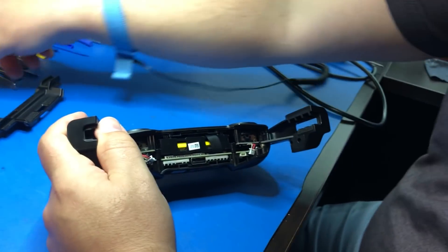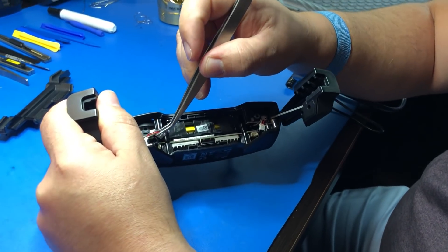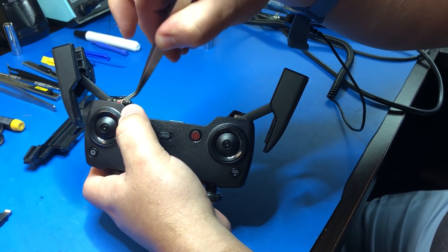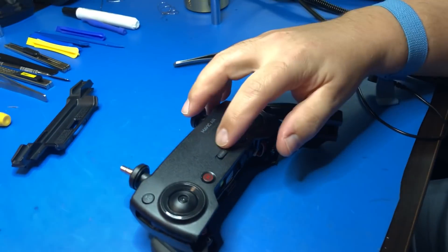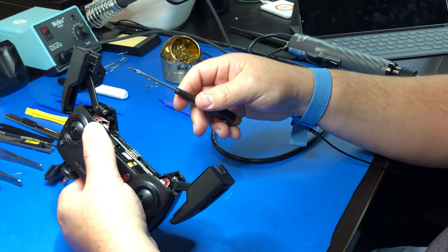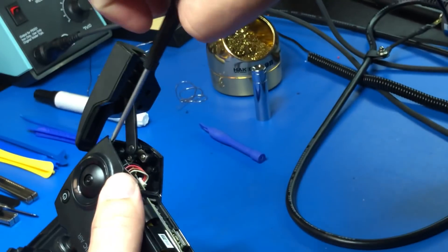Make sure that everything is seated back together around the perimeter. Now you can reinstall your two cables. Make sure your switch works. Now I've fastened the two screws that hold the clamshell together — this is done with your number zero Phillips head.